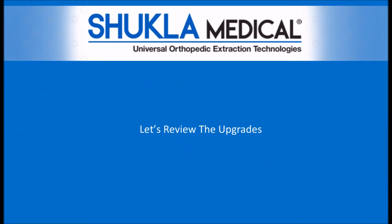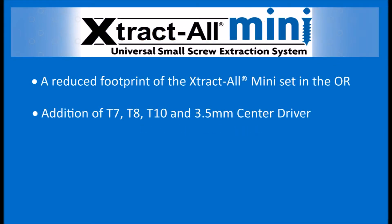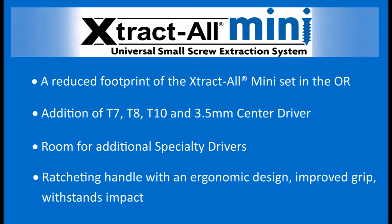Let's review the upgrades again. The lid is now removable. There are four more drivers of various sizes. Six additional slots for specialty drivers. And an ergonomically designed ratcheting handle, reinforced with an improved grip to withstand impact.